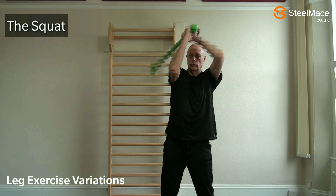Most of us don't use our calves enough. Here's a simple exercise putting some strain on the calf muscles: we're doing an ordinary mace swing and going up onto our toes.